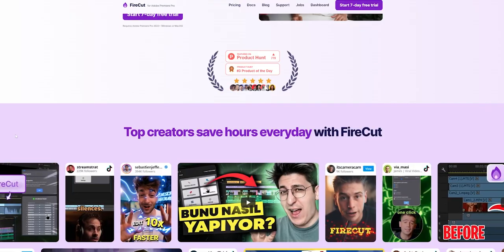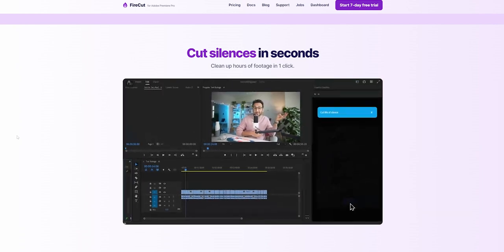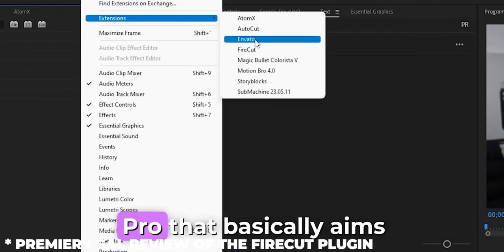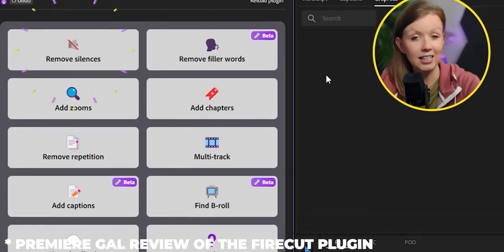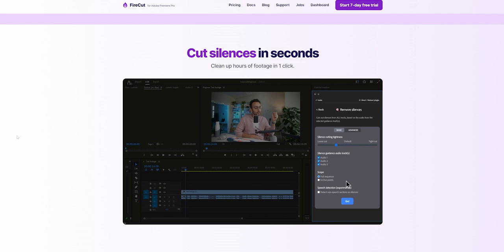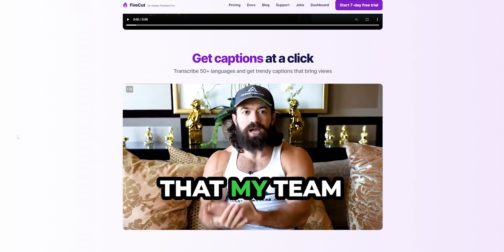There is an interesting plugin called Firecut for Premiere Pro. You're not a Premiere Pro user, but you looked at it. There's a YouTuber called Premiere Girl — she's actually very good. She has a plugin of her own which I use all the time. She did a review or presentation of this Firecut plugin. It's an AI plugin that offers multiple features.